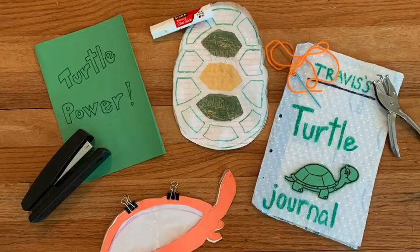To get started with your turtle journal, you really only need three main items: a cover, pages to write and draw on, and some way to bind it together.